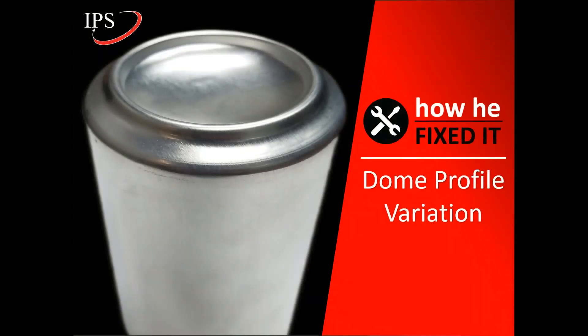Hi, I'm Kalbis Janreis and I'm the Director of Business Development at IPS. In this video series titled How He Fixed It, we'll be talking about a dome profile variation challenge.